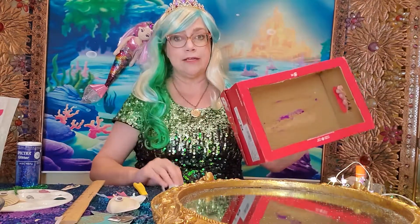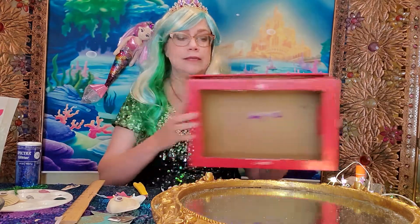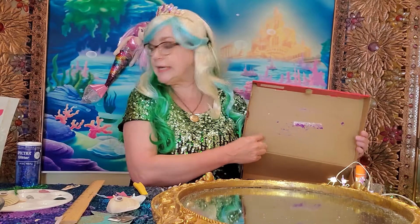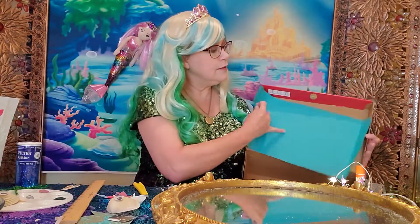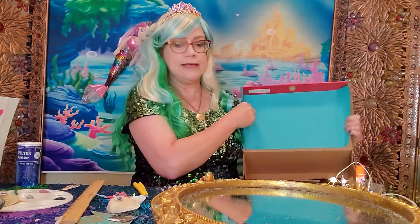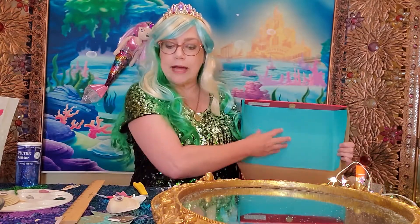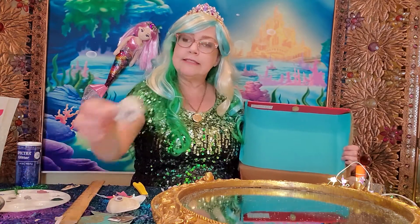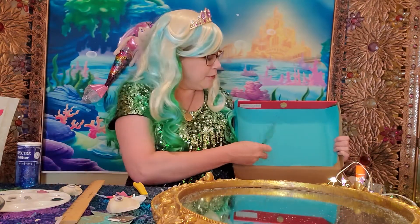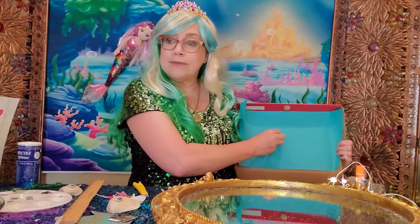Now this is where you come in. Your job is to create a magical underwater scene. Open up your shoebox — the inside of the shoebox is where you are going to create the scene. You can take some paper to cover up the cardboard, then use any craft objects to decorate it. You can create waves. I used seashells to create fish and glued them onto the background. Pipe cleaners make great seaweed or coral, and jewels can be underwater bubbles.